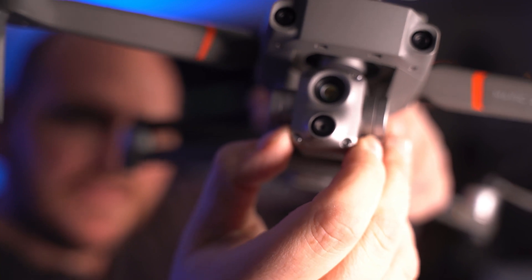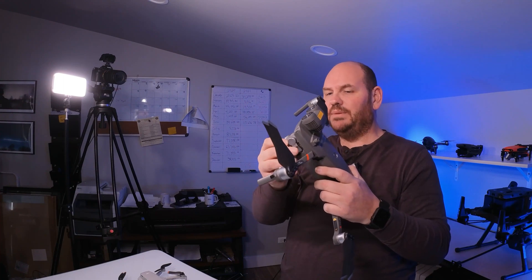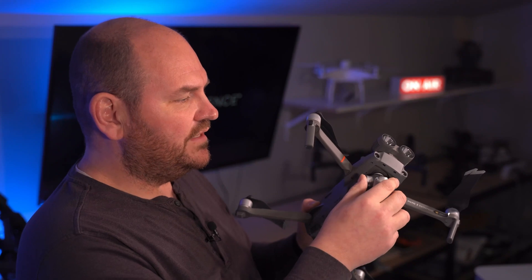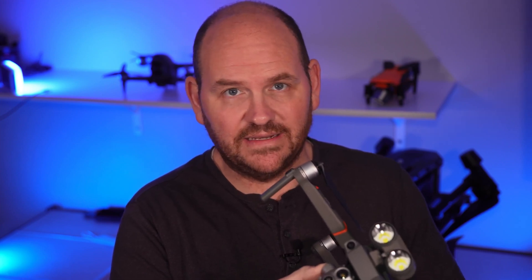Next up, you get high-resolution thermal. This beautiful thermal camera is on this little tiny drone. Five years ago, to get a thermal camera not attached to a drone, you're talking eight, ten, even more thousands of dollars. So the fact that it's on this compact drone is really pretty remarkable. The 4K camera is really good too — it's on par with the DJI Mavic Air 2. If you're using this drone for photography, it'll do a good job. You don't have manual control over ISO or aperture — it's all automatic — but the picture quality is actually really good and it is 4K.